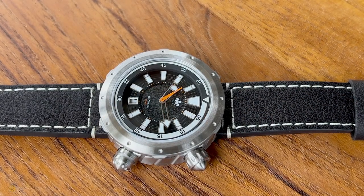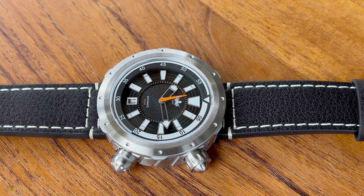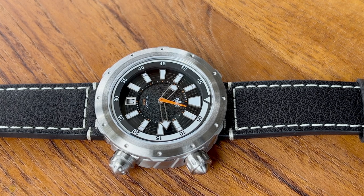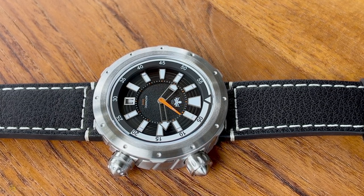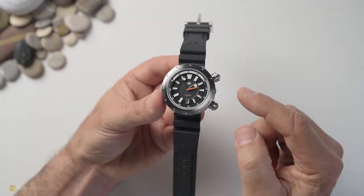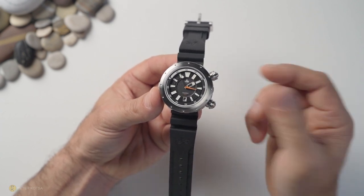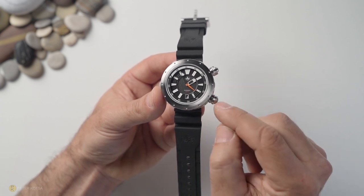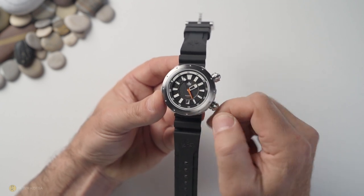Speaking of the skeletonized handset, I would personally have preferred if the frame — leading from the central pinion all the way up — actually lumed, so you can gauge where the hands are in dim lighting. Next negative: the crowns. I love the top crown's knurling — it's wonderful — but there's no knurling on the bottom crown, which is the one you'll be using most for setting the time and date. It's too smooth.